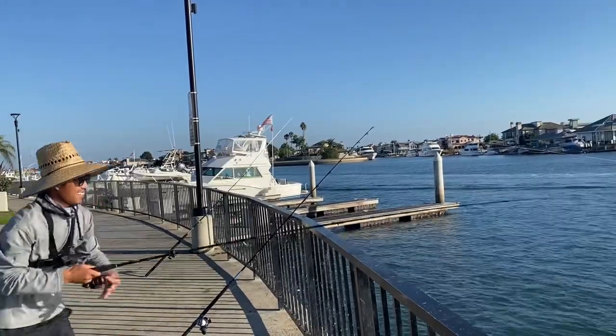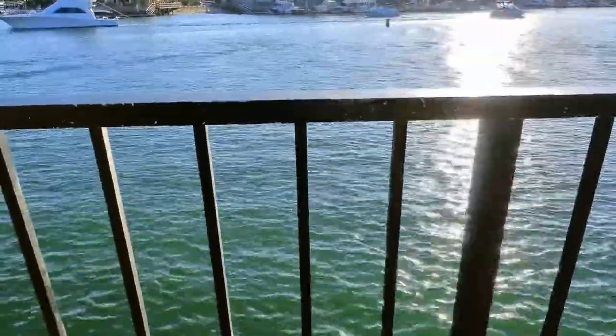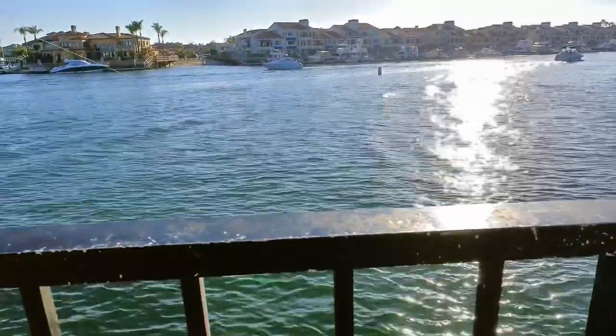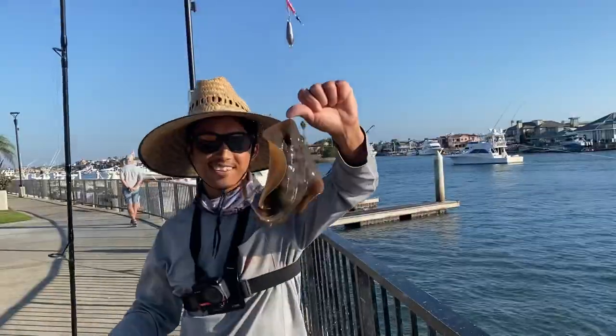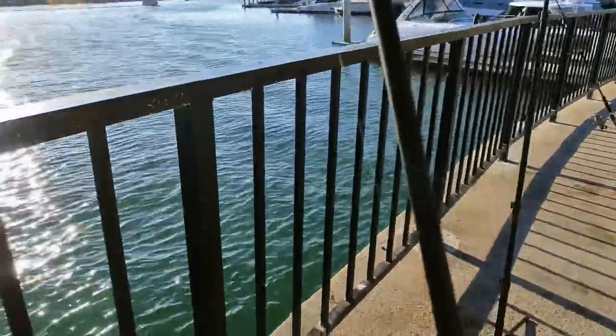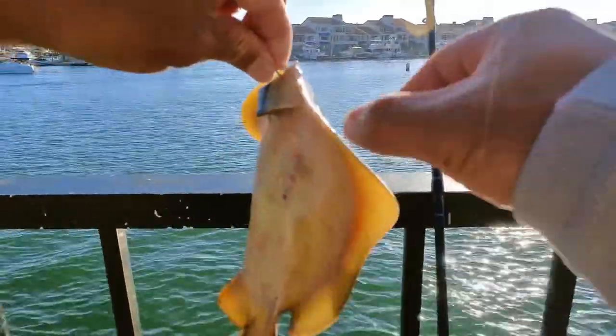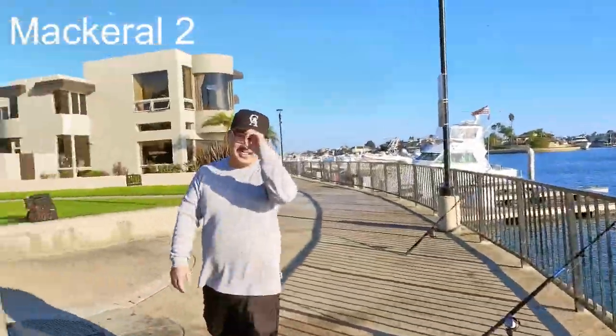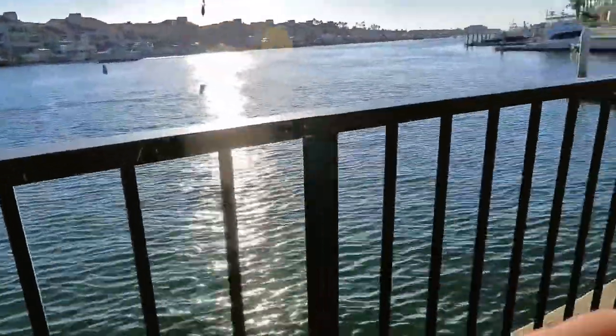Look at this right here — oh, it might be the same thing. It is! Yours is biting too Simon. All right, number two! I wonder if I could just hold him. All right guys, two fish for me, zero for Simon. Come on Simon, get on the board! I'm going to cast it again, just like so.